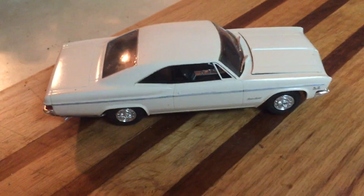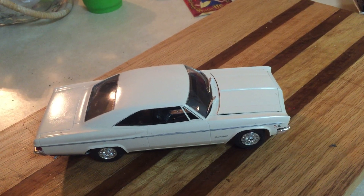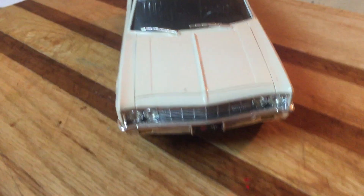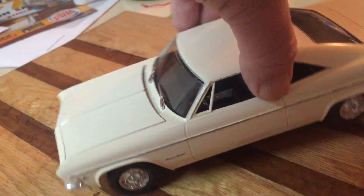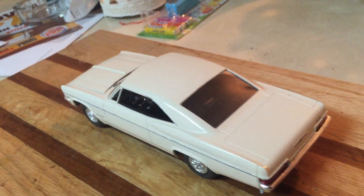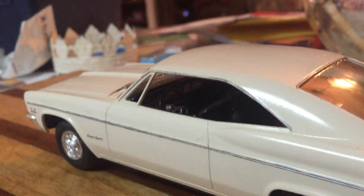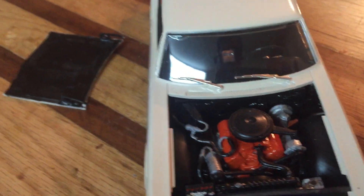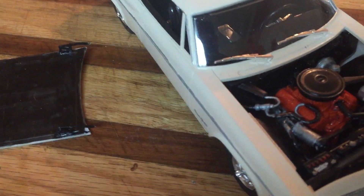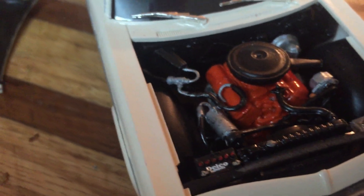This one is special — my mom had a car just like this except hers had a black vinyl top. It was neat building this. I used Dupli-Color Wimbledon White, which is actually a Ford color, but it was the closest I could find to the creamy off-white these cars came in. There's pretty good deep detailing on the inside. I'm not wiring any engines right now but I'll get there one day — this one is strictly box stock. It's got the Chevy 396.